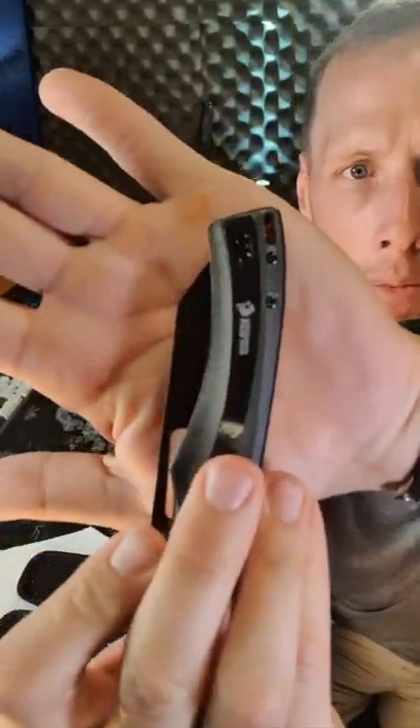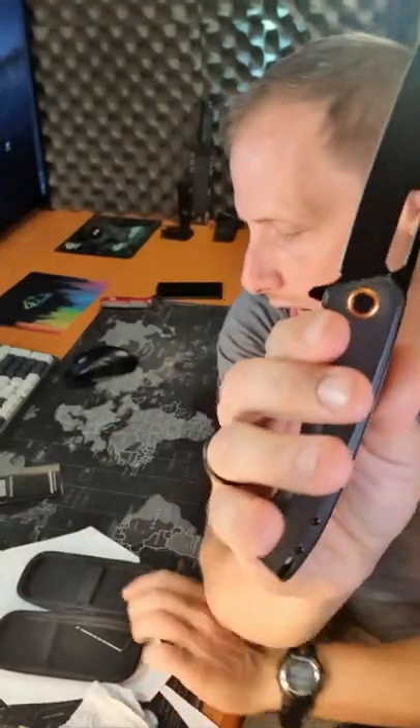Deep carry pocket clip, Micarta handle scales. It's just an awesome knife.